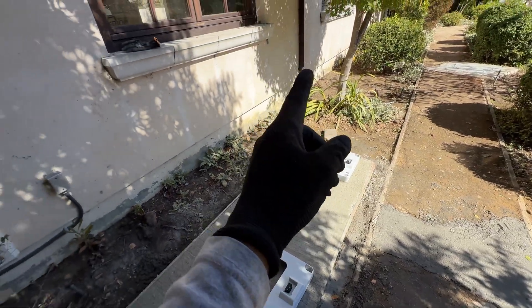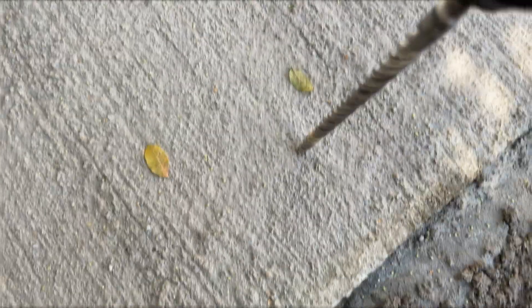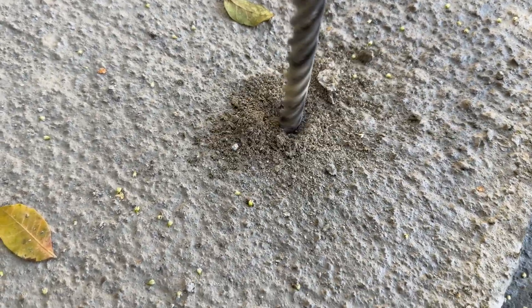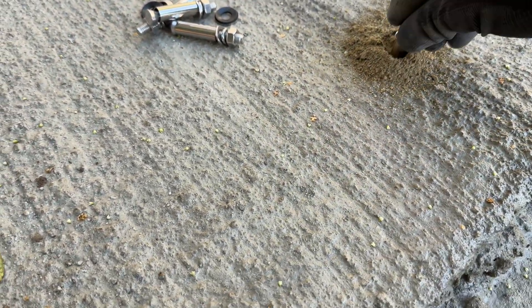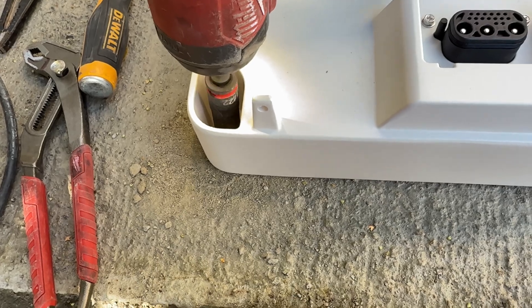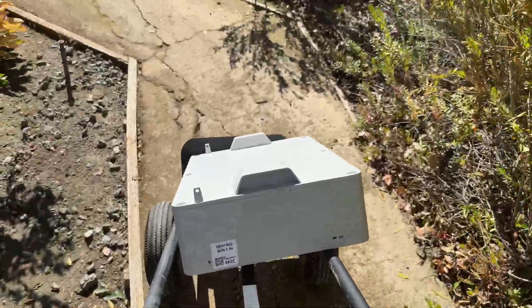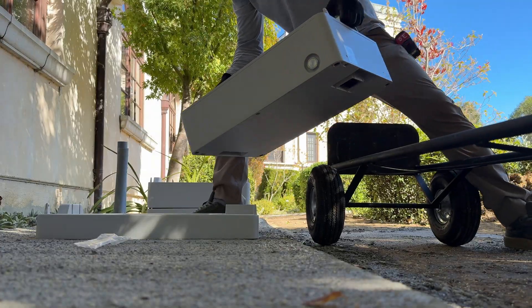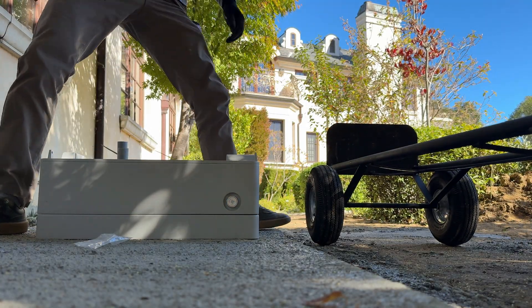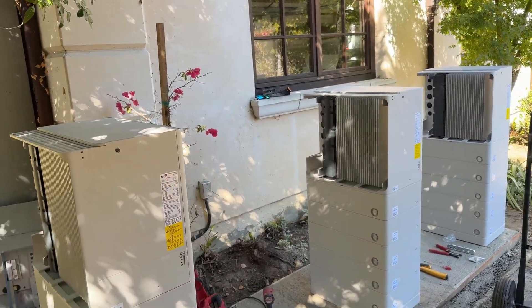Right here is going to be one AC disconnect and one hub. And right here is going to be two AC disconnects and two hubs. Here are all the batteries and inverters installed.